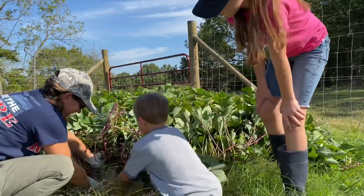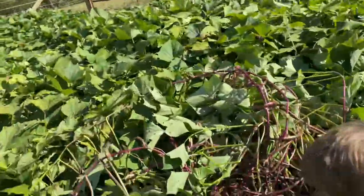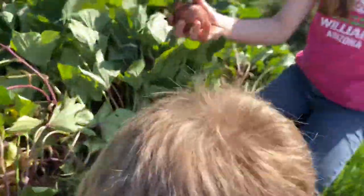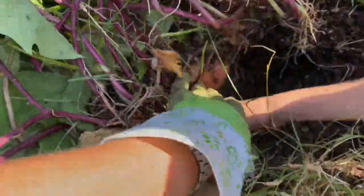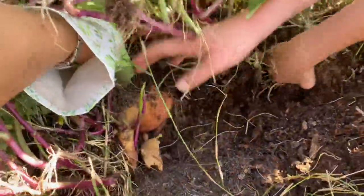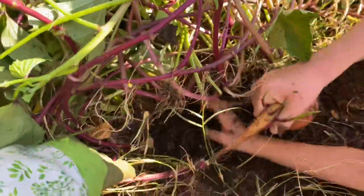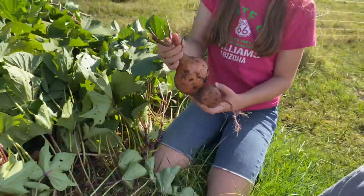Let's see what we have. I love these potatoes! Oh my goodness, let's see — a little round one. There's a big root. I see something really big right here — what is that? Is it a potato? That's wild. Let's see what's in your hand.